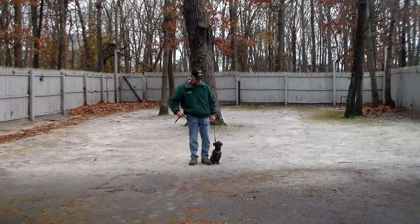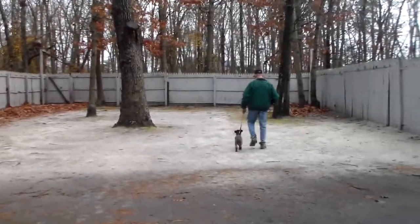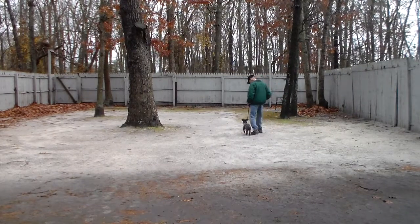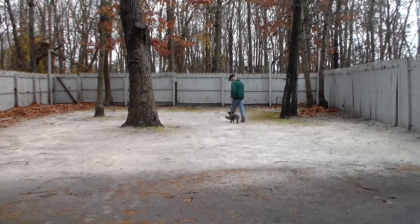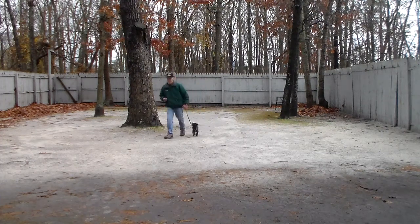We're going to start off with heeling, and heeling is properly walking on the leash. The command is Lila heel. At this point she's got a job to do and that's to stay even with your left leg — no forging ahead or lagging behind. Whenever you stop walking with her, she's been trained to automatically sit. That's called our automatic sit.